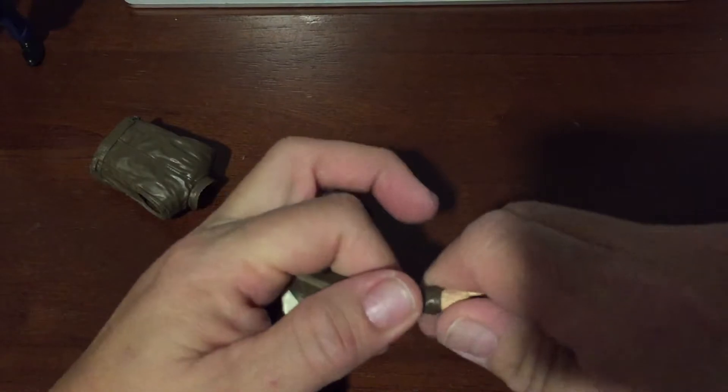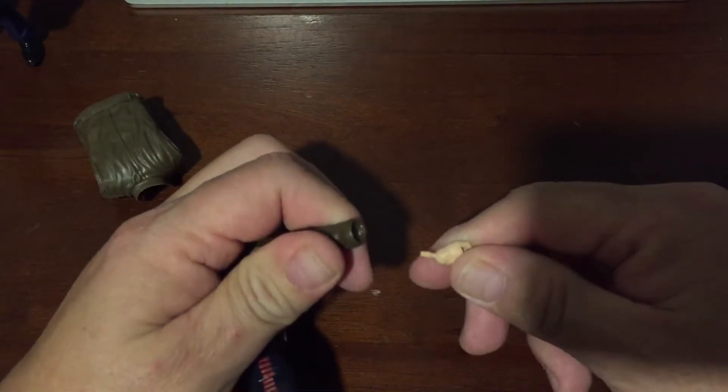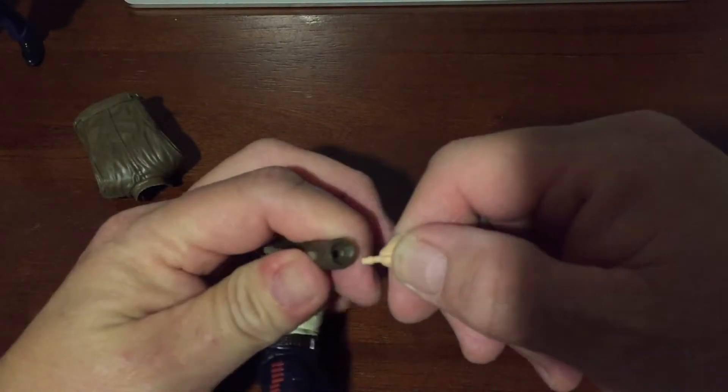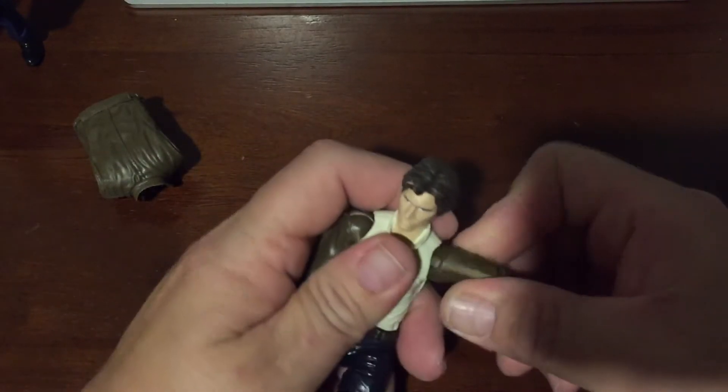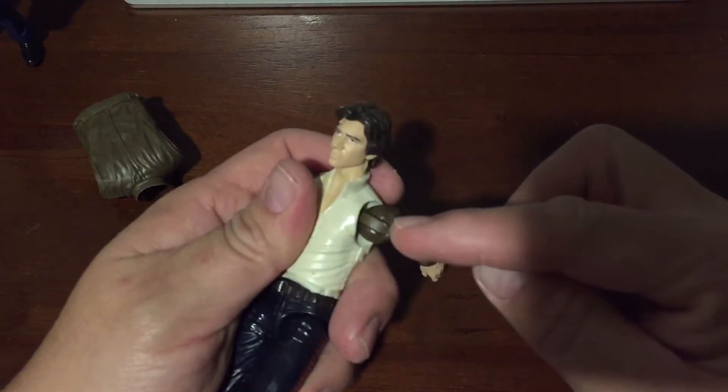These are the Han Solo hands — I put the Han Solo hands on, which makes them easy to put on and off. The arms are similar, but you have to be careful because you don't want to break them.